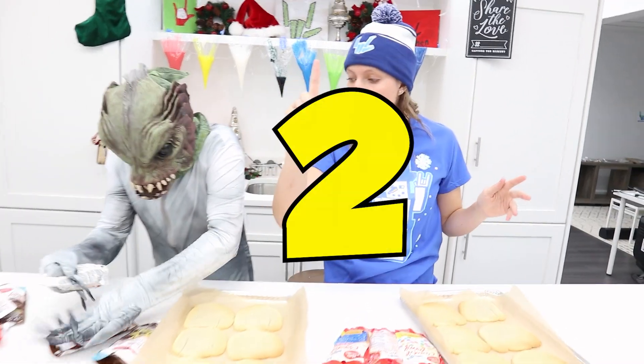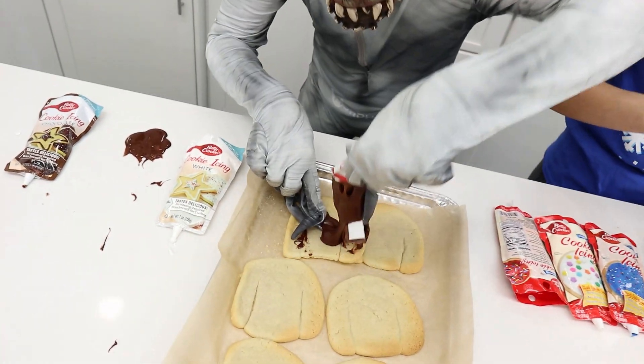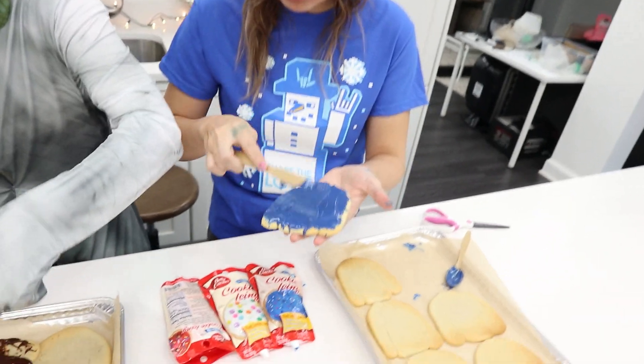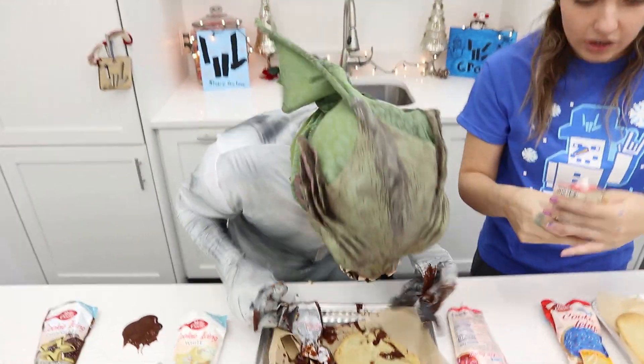In three, two, one — start decorating! I'm going to start and just squeeze a lot of icing on. That's your brown icing. I put blue all the way down on mine. Oh, you're supposed to wait to eat it — the Sharers vote first and then we can eat it. You like the cookie?